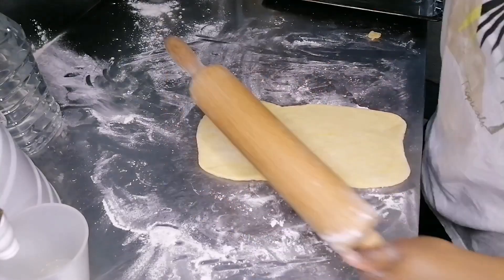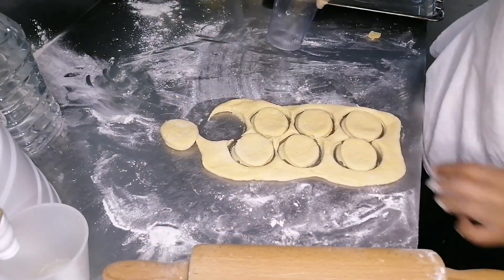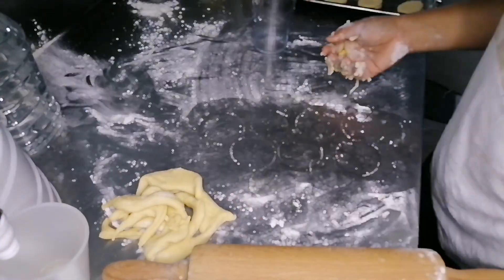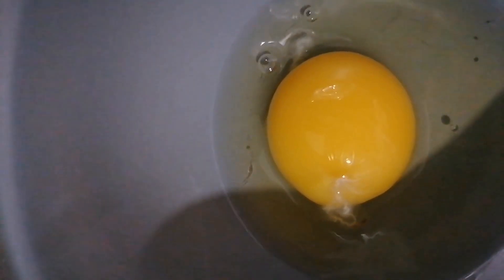I switched to a glass with a bigger opening because I wanted the scones to be fuller and enough. Here I am breaking an egg to garnish the top of the scones before they go into the oven. I usually do this because I want to achieve that golden brown look — otherwise they just don't get as golden brown as they're supposed to.